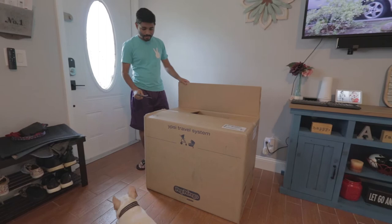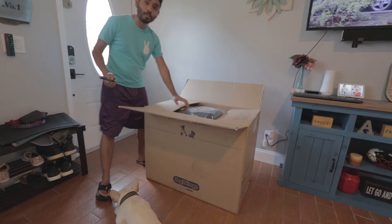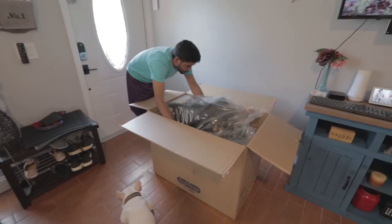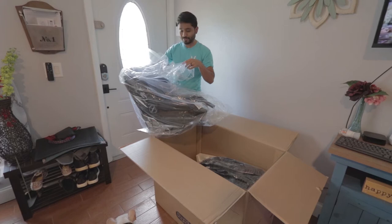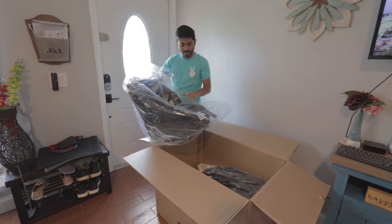It doesn't say don't use scissors here, so don't pay attention to that. But we'll be showing you the whole process of putting it together. That's the car seat right there. So this is the Primo Biagio 435 Nito — pretty much from 4 pounds to 35 pounds, the baby goes in here.